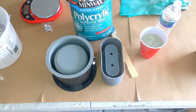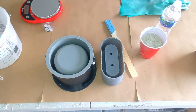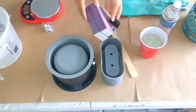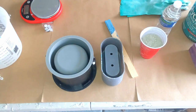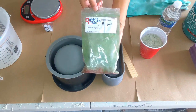For a sealer, I use polycrylic. I have tested this with heat to make sure that it isn't leaking into the candle, and it's worked perfectly for me. You're also going to want some sanding blocks or sanding paper, and then I use a sponge brush to apply my sealer — I found that to be the best. For the color, we're going to be using Direct Colors Green Concrete Pigment.